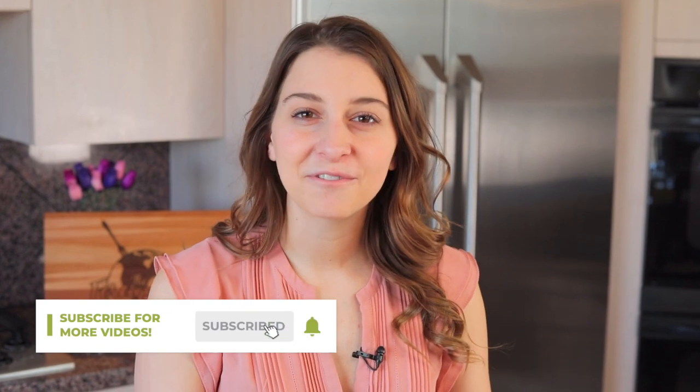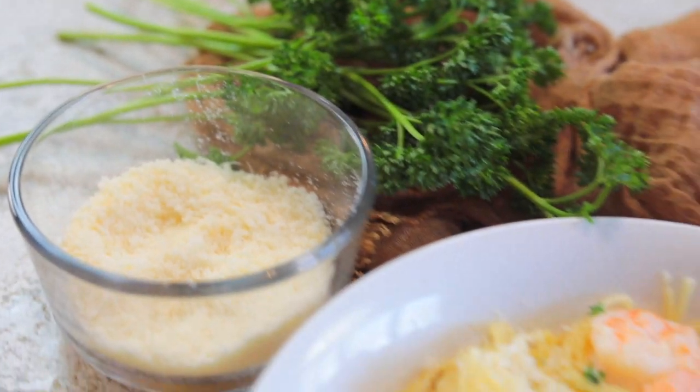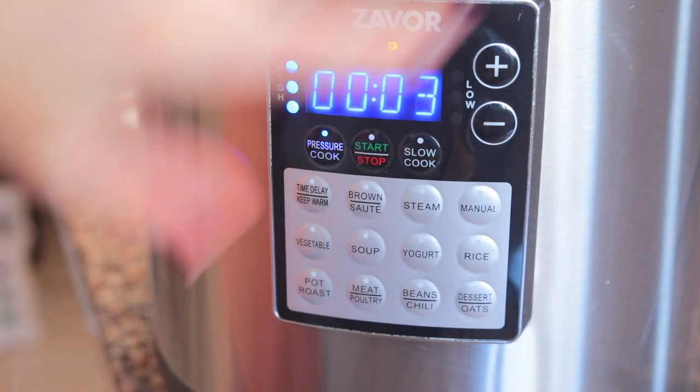Welcome to the Foreign Fork. My name is Alexandria and this is the Foreign Fork, where we are cooking one meal from every country in the world. Today we are making an Instant Pot shrimp scampi recipe, which is divine because it's a dump-and-go recipe — you just put it all in the pot, put the lid on, cook it, and it is ready to eat.